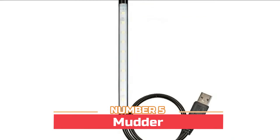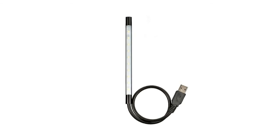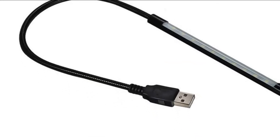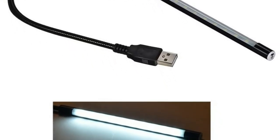Number five: Mutter. The flexible snake-like bendable metal neck allows multiple positions. It's an adjustable USB lamp with a touch switch — just touch the sensor at the end of the stick to turn on the lamp, and long press the on/off sensor to adjust the brightness level.